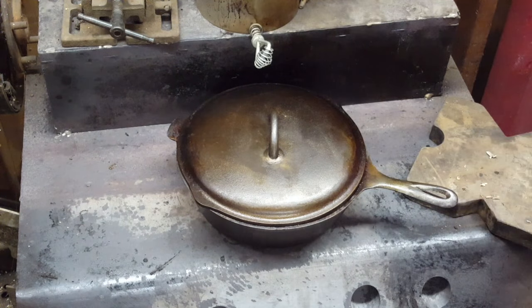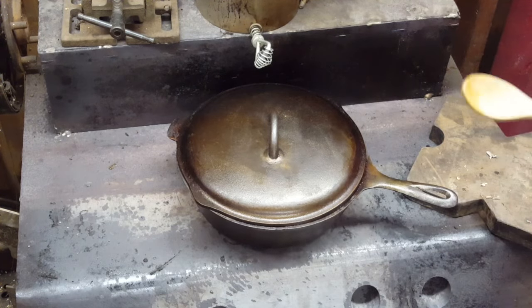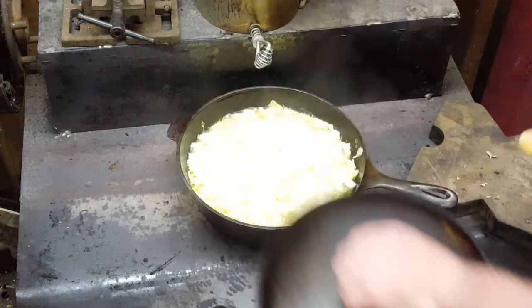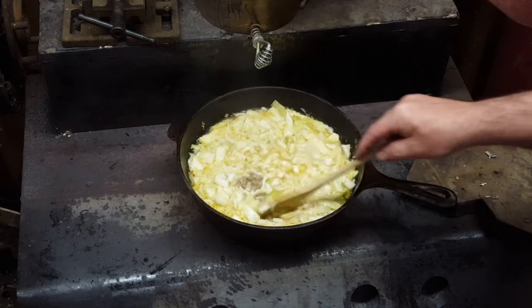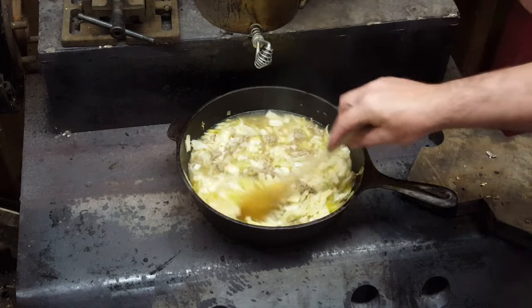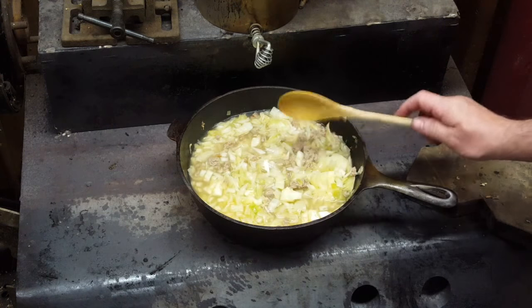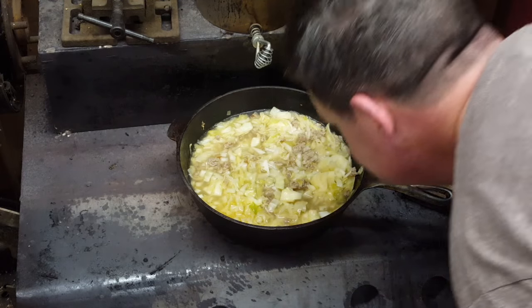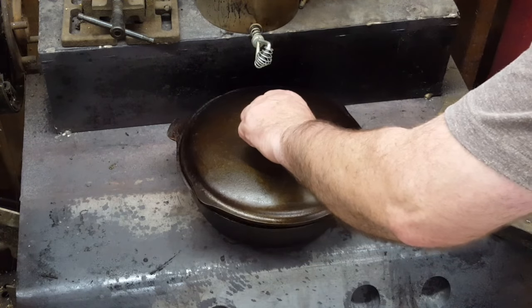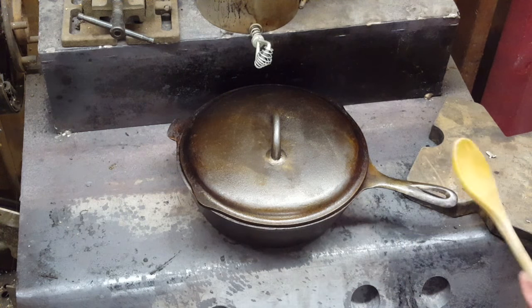Let's give this thing a check. That cabbage has been cooking now, I don't know, 15 to 20 minutes, and the whole garage right now smells like stewed cabbage and sausage — the whole place smells like it. Oh yeah, that's looking good. Let's give it a little stir. I'm going to let it cook a little longer, really infuse it good. That's going to be great to eat. Don't that look delicious? As Ray Falcone said, we need smell-o-vision.